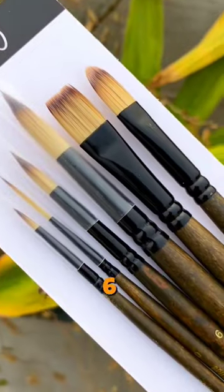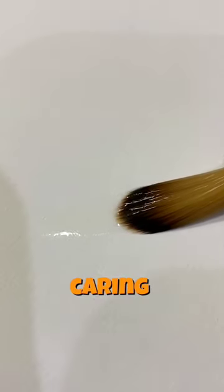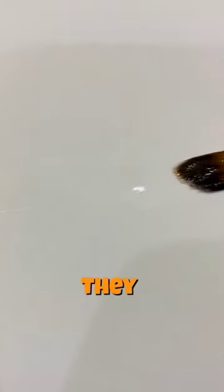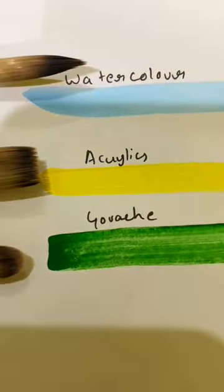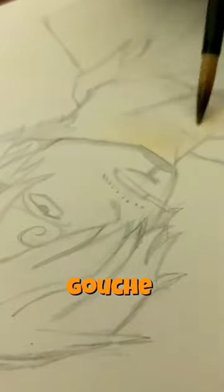It has six synthetic brushes which are easy to handle and they have good water carrying capacity, allowing artists to easily load their brushes. They are versatile and can be used for painting watercolor, acrylic, or even gouache. Let's use them.